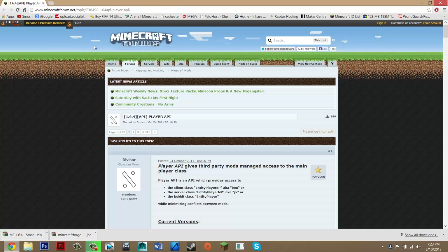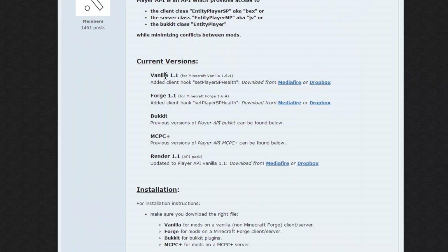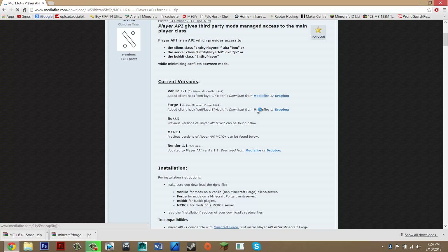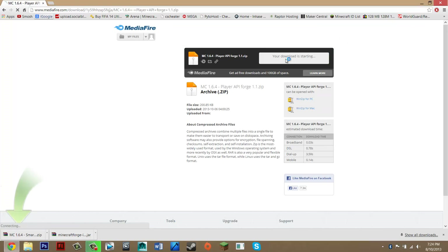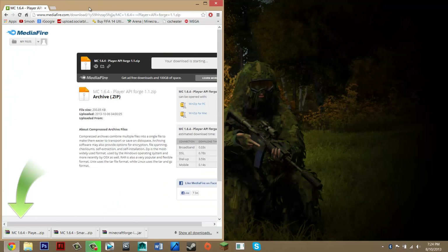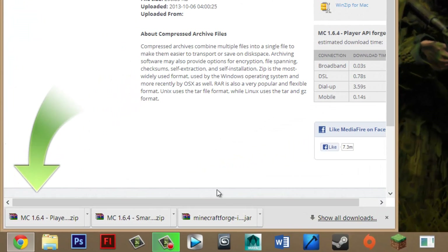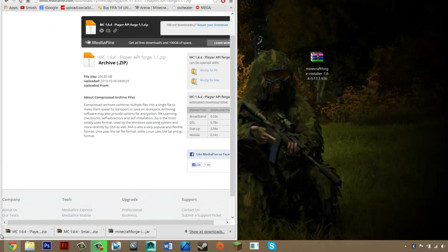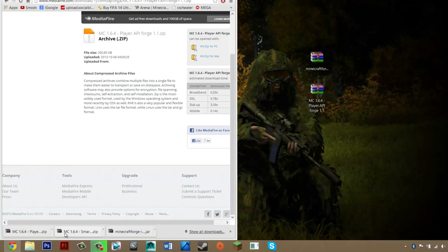Exit that off and now you should be on Player API. This is the last link to download. Go down until you see 'Forge 1.1' and press the MediaFire hyperlink, then click download. Once you've downloaded all three things, locate your downloads — for Google Chrome it's right there — and drag them to your desktop: MicroForge, Player API, and Smart Moving.